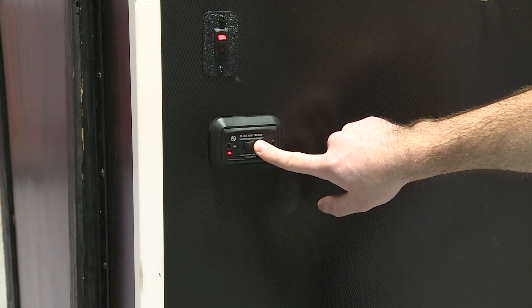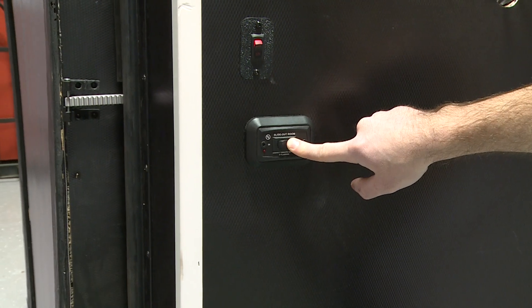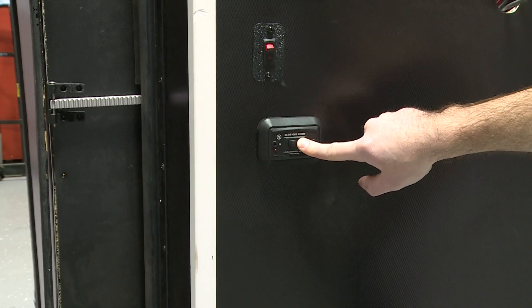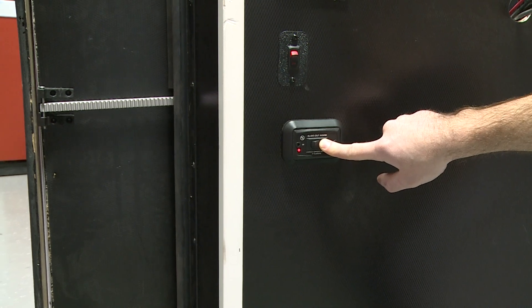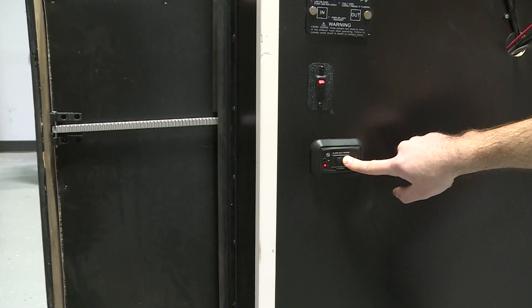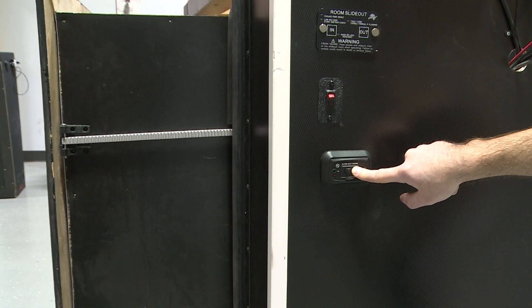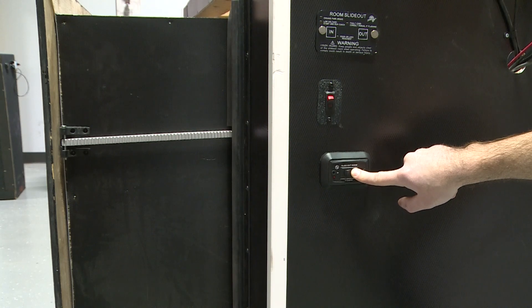Set the extend stop point by pressing and holding the out extend button. Move the slide out to the fully extended position and continue to hold three seconds after. Visually inspect the slide out seal to make certain the slide out is fully extended. If not, press and hold the out extend button until the slide out is fully extended. This procedure may need to be repeated until both sides of the slide out are fully extended.